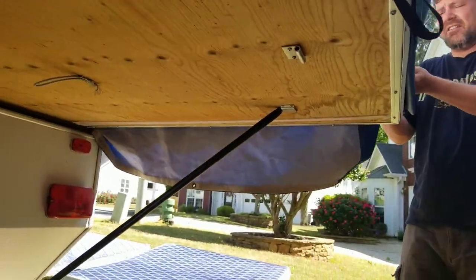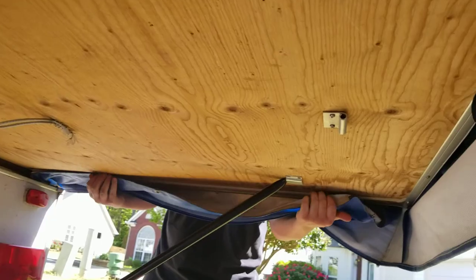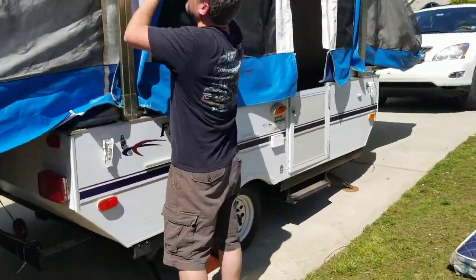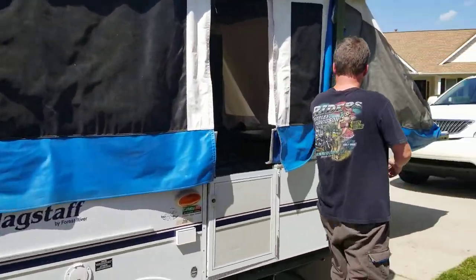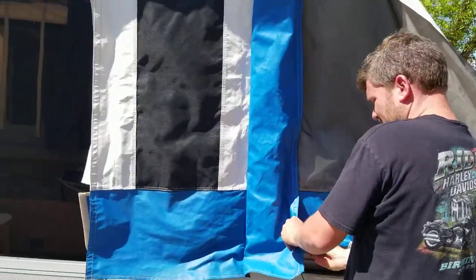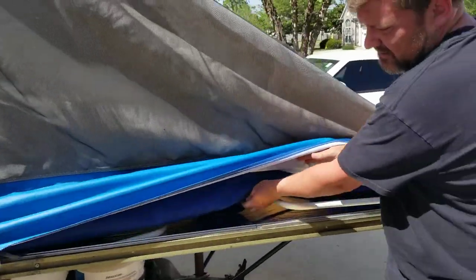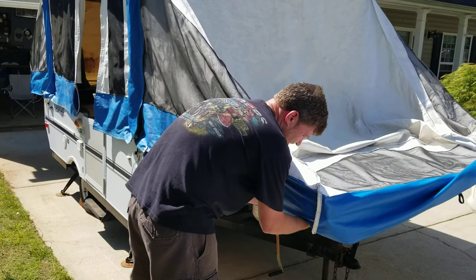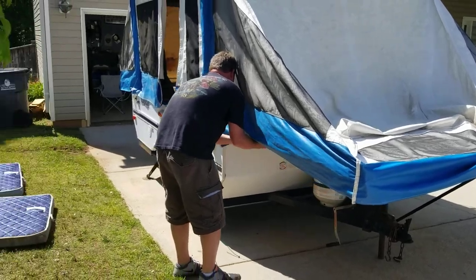Keep pulling your flaps out and down over each corner. You'll see velcro all the way around. Just keep working clockwise, making sure everything is velcroed. Each corner — tap the corners, make sure you pull out your flaps and velcro underneath.